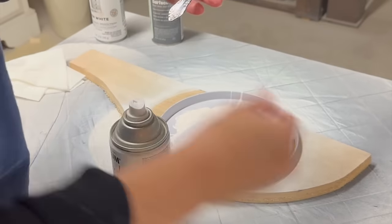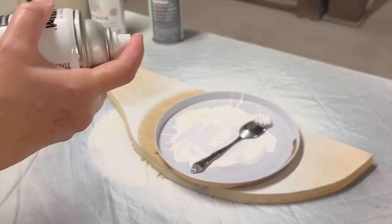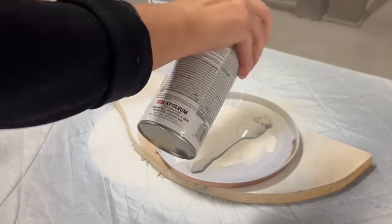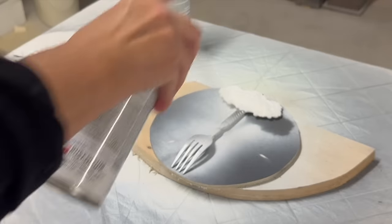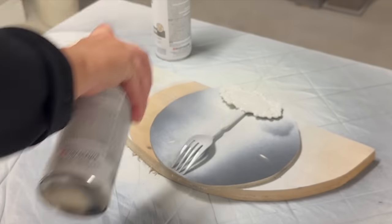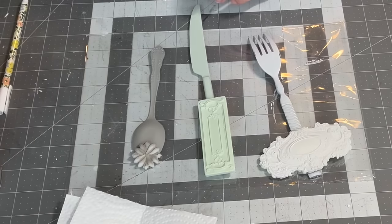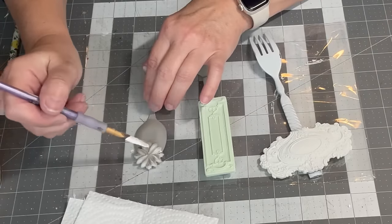Next I gave them all a coat of paint. After the paint was dry, I highlighted the design of the resin pieces with a contrasting paint color.